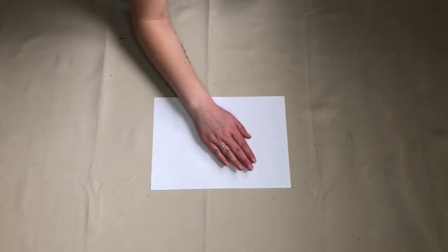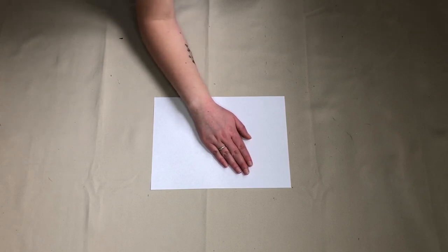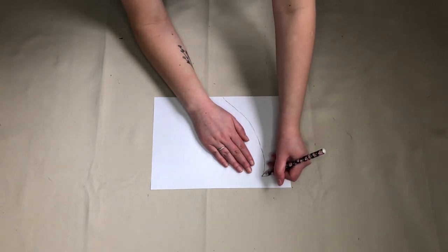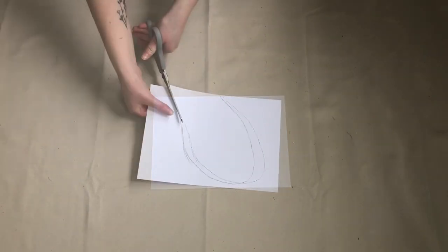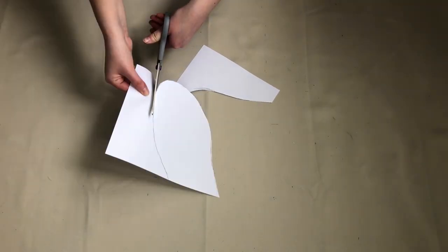To make my pockets, I needed a pattern. For this, I am using a piece of A4 paper. I started by placing my hand flat onto it with my hand at a slight angle and my wrist against the straight edge. I then drew around my hand, adding roughly an inch all the way around. I then cut this out. This was my pattern piece.